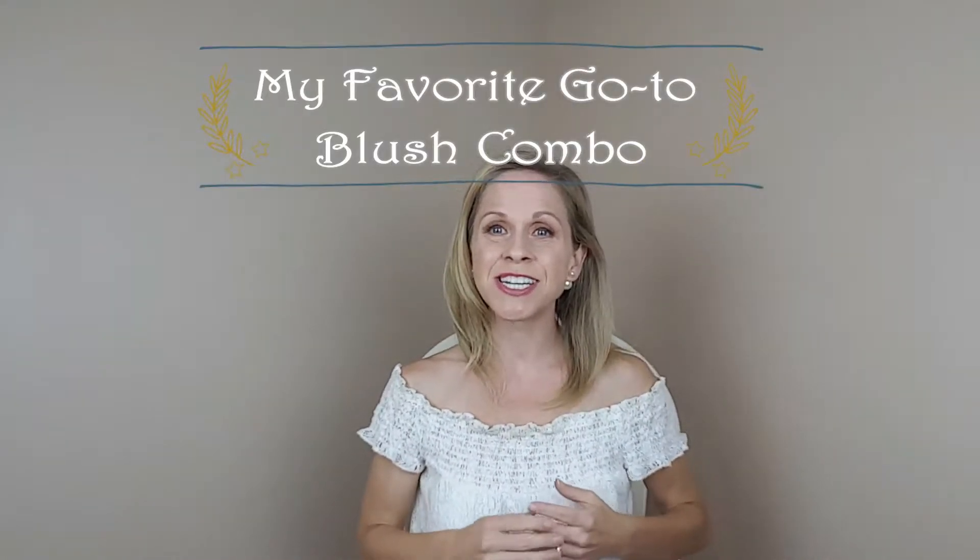Hey everyone, it's Melinda. So today I'm going to be sharing with you my favorite go-to blush combo. I know this might seem like kind of an odd random video to film, but I have just been so happy with how my blush has been looking lately, so I wanted to share it with you all in case you were looking to spice up your blush routine or try some new products.